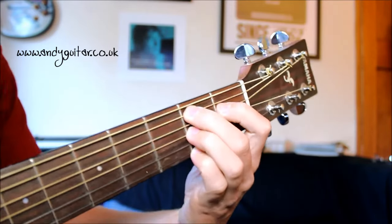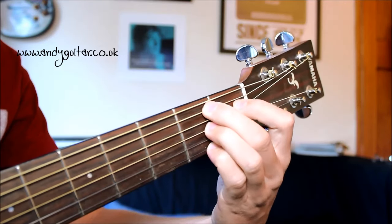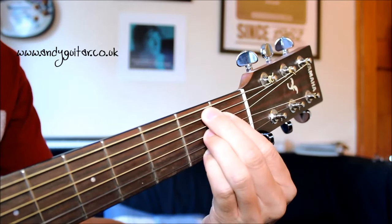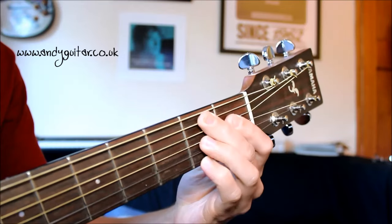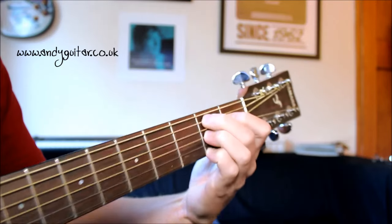Remember that all these fingers should be over your side of the fret, not over at this side, and not squished up or too flat. It just ain't going to ring out whatever you do. You need to be right on the tips of your fingers.